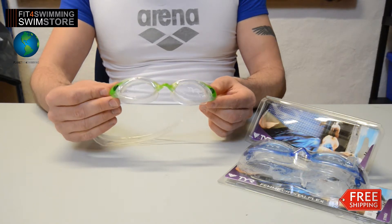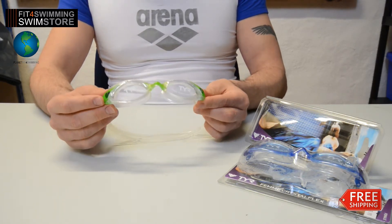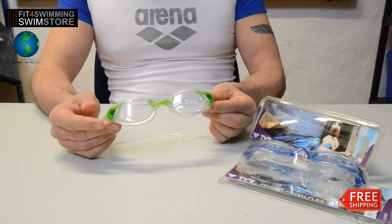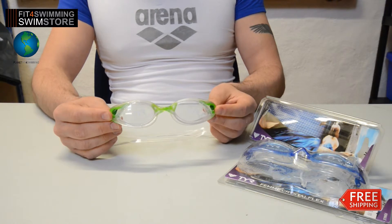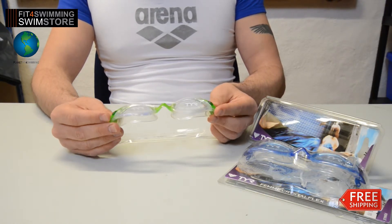They feature a low-profile, extra-wide lens to allow for an increased range of vision. You can see really clearly underwater. They have an anti-fog UV construction to maximize protection and light absorption.